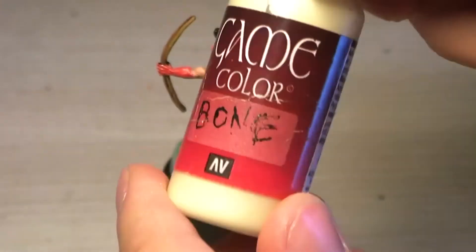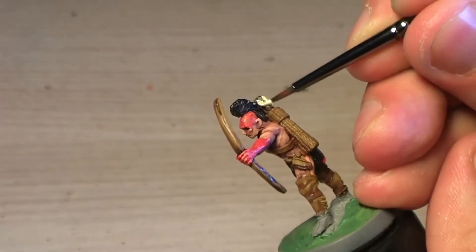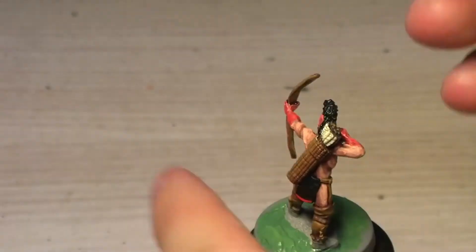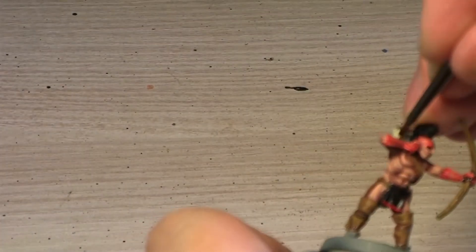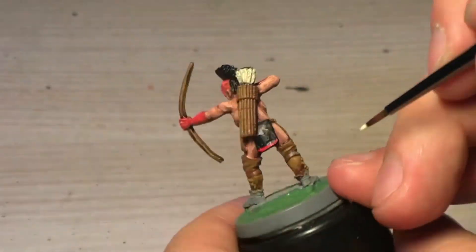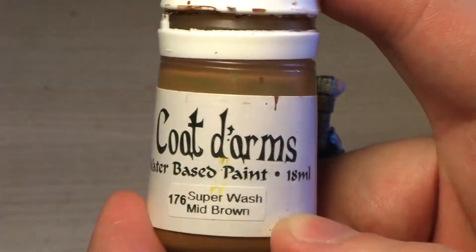For all the feathers and other similar pieces — bones, for example — I use Bone White. As you can see, I've used that paint a lot of times so the name has just worn off. Then I give it a mid brown wash to just make it work.